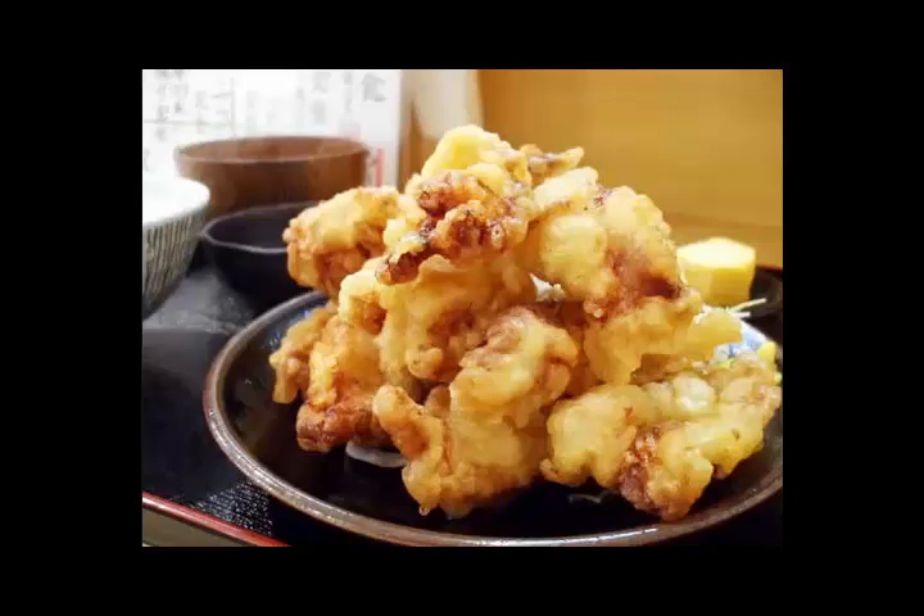Step 2: Coat half of the chicken in the plain batter and fry in oil. Coat the remaining chicken by adding green laver to the batter and fry.